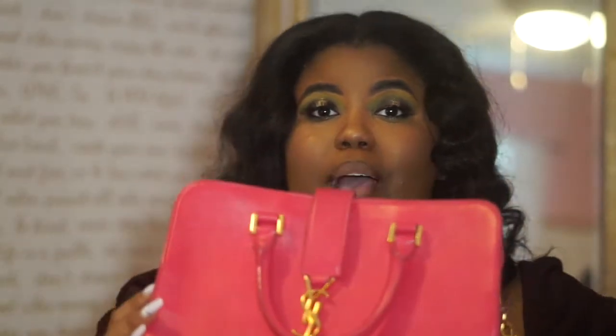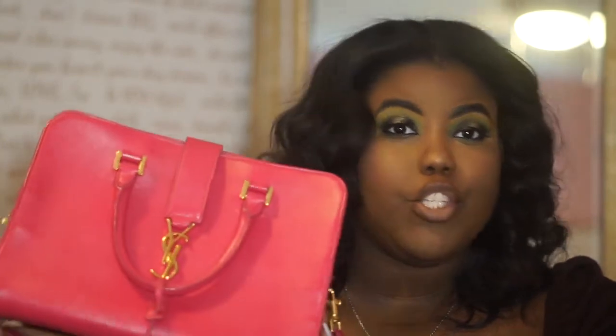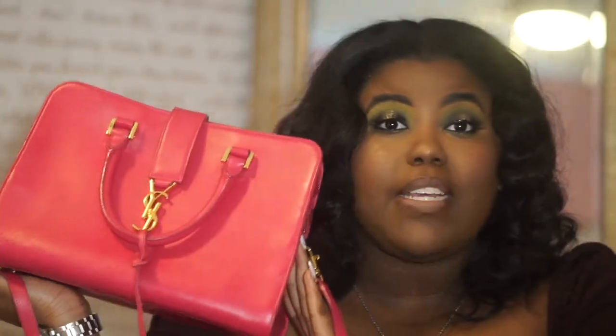These things are expensive, so they shouldn't be collecting dust in your closet. I think this bag is the perfect size for anyone, especially someone my age. It is so cute even in black — I love this bag in any color — but I just had to get this fuchsia when I saw it.